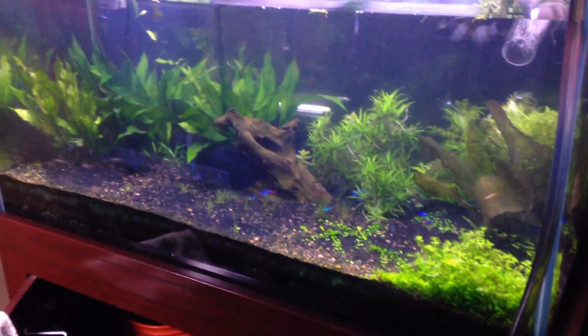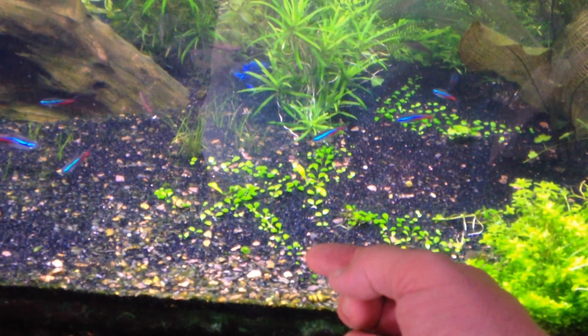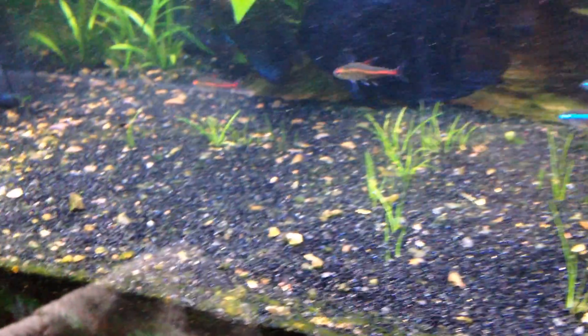I like this new scape. It's definitely low maintenance. One thing I did do is I trimmed this down a little bit, then I cut the runners off to keep it from eating into here, because I want the Glossostigma to have a chance. The hair grass is kind of doing good — I don't see any algae on it.